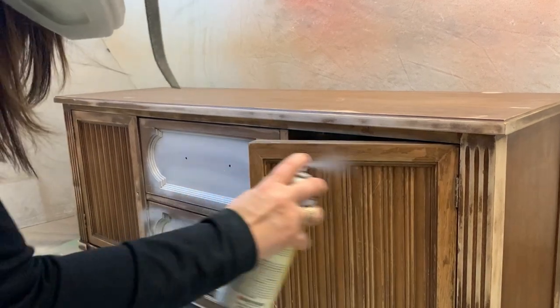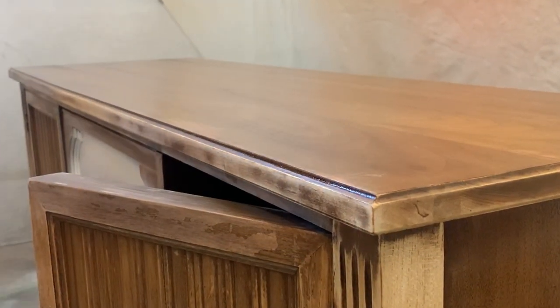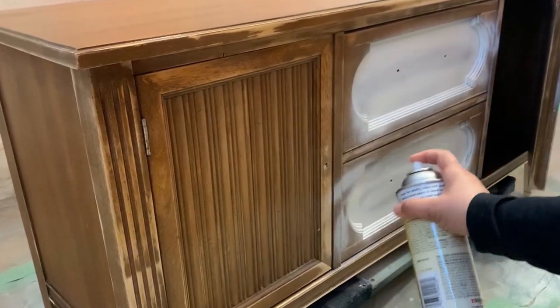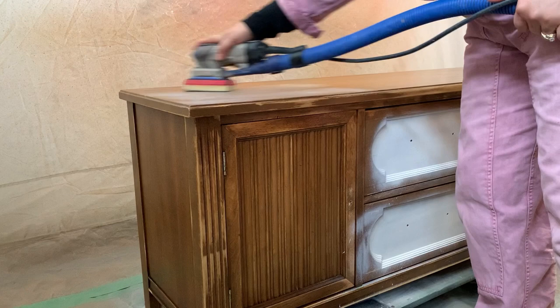Even though it is unlikely to see bleed-through when you're painting with a black color, I still like to prime to promote good adhesion. The primer is going to leave a very shiny surface, so you still want to get rid of that by doing a quick scuff sand before applying your paint.